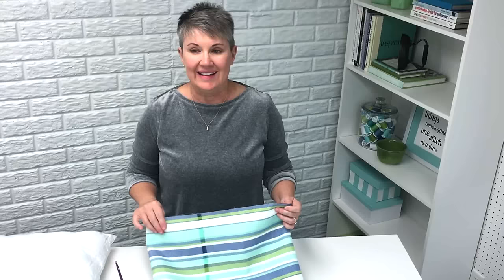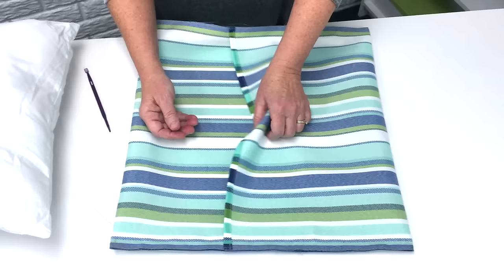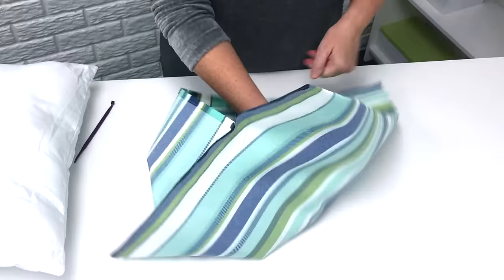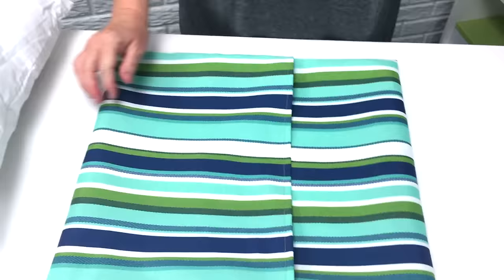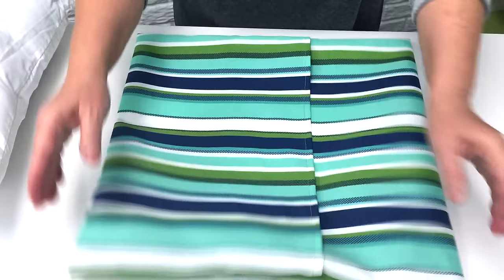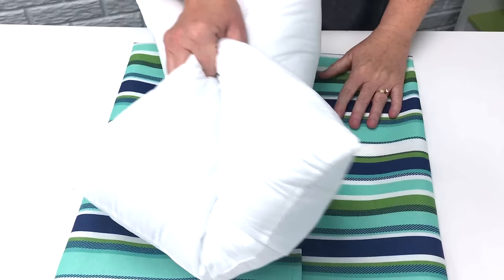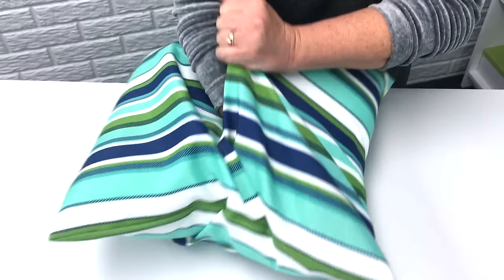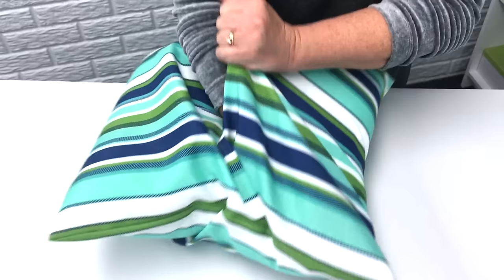Now that you've got your edges sewn on the top and the bottom, we're going to turn our pillow cover right side out. Just open up your flap and at each corner turn the corners right side out. After we've got our pillow cover turned right side out and our corners poked out, we're going to insert our pillow form. I like to do a karate chop in the middle and then fold over and catch both edges of the pillow form, then put it inside the pillow cover making sure to get the corners of the pillow form into the corners of the pillow cover.